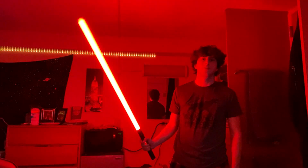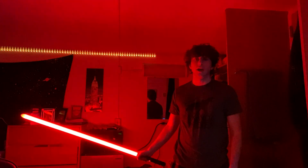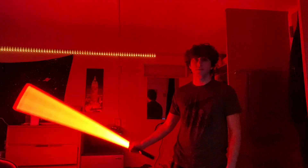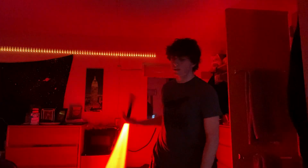The next font says 'Dathomir will be your grave,' so I'm assuming this is a Darth Maul font — or possibly Savage Opress. Actually, I'm pretty sure this is Savage Opress because Maul's saber doesn't sound like this.